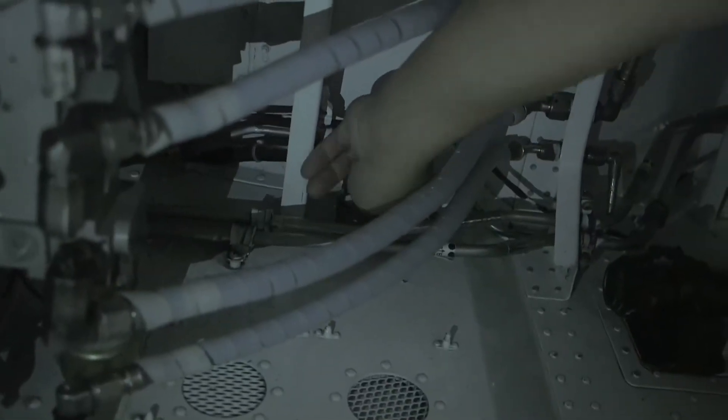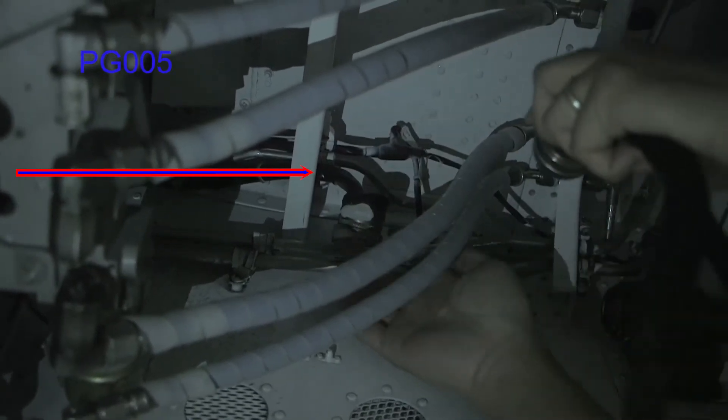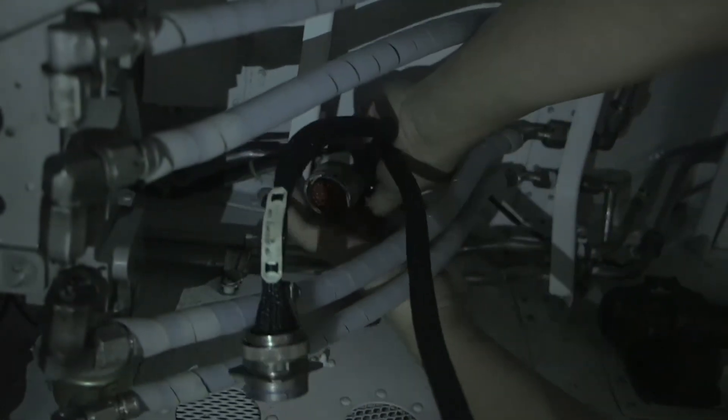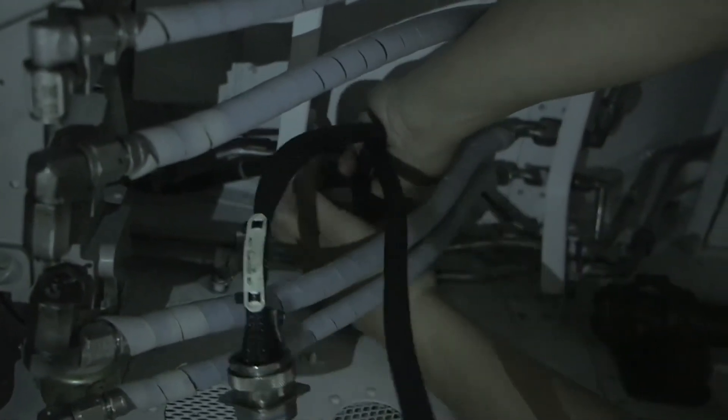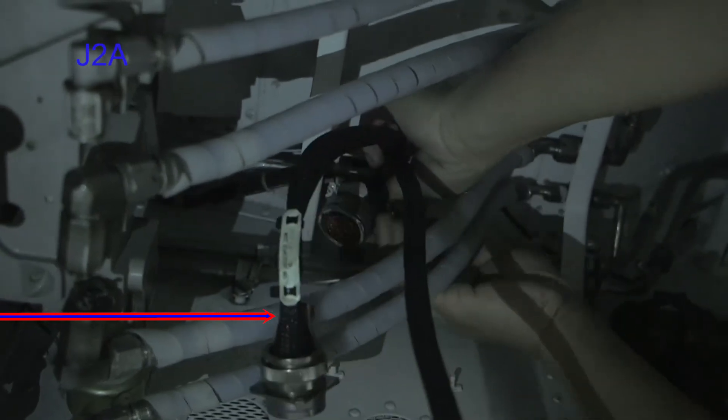Inside the nose wheel well, locate connector PG-005 and disconnect it from JG-005. Take the nose gear simulator test set and connect P2 into JG-005. Connect J-2-alpha connector of the simulator test set to PG-005.